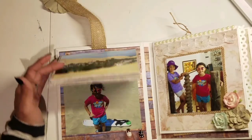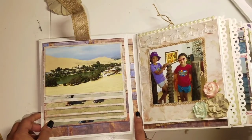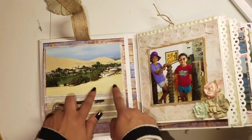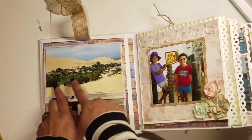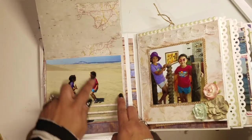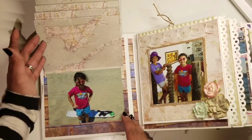Here we were at an oasis called Huacachina — it's three hours away from Lima and there is literally a lake in the middle of the desert with hotels around it. It's very fun — you walk around the lake, which is actually pretty big, and we went and ran around the dunes. It's all sand and it's amazing.